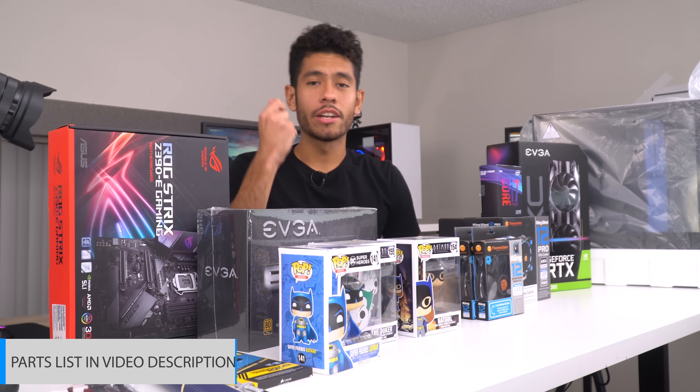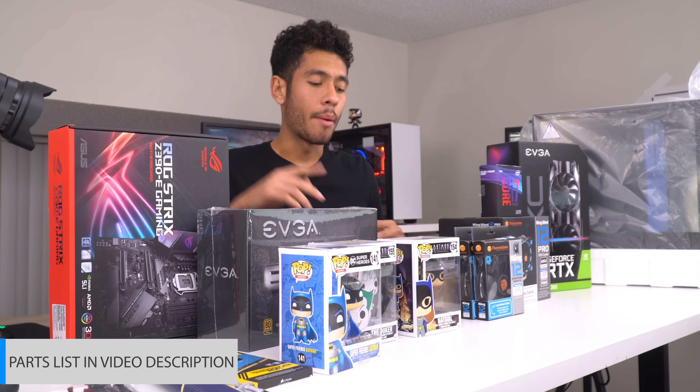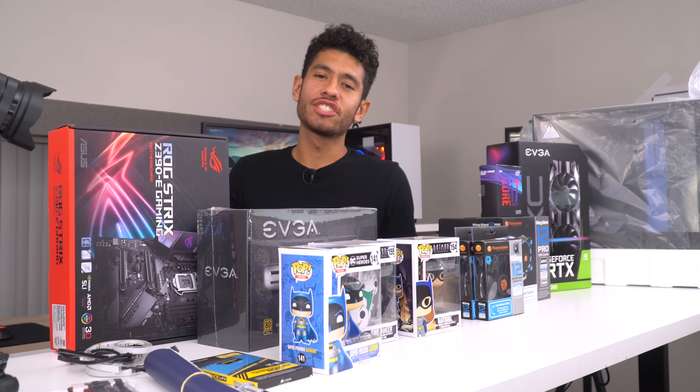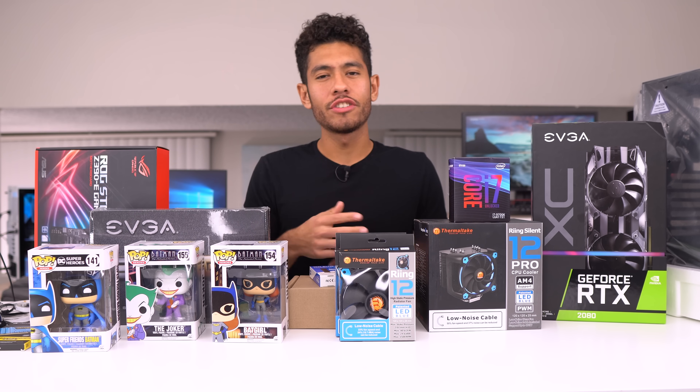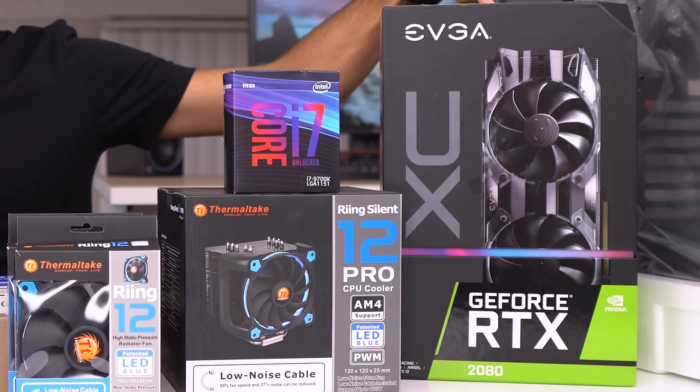This is a full guide guys. The video will be broken down into three parts. First, we're gonna jump right into the building process — I'm gonna be going over each of the parts and how much they cost as we're building it. Then second, I'm gonna show you guys how to install Windows 10 and any necessary drivers you may need. And then last, we're gonna be playing games.